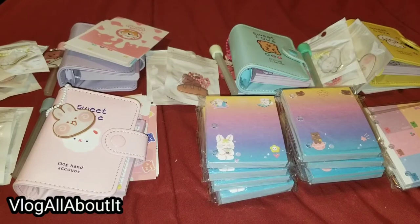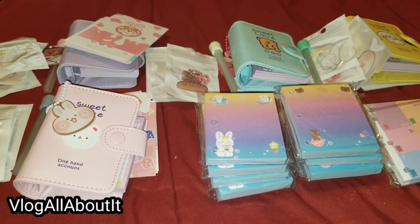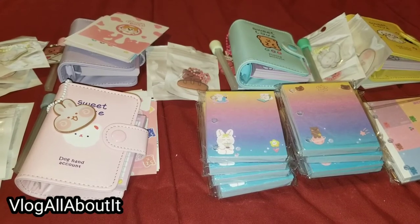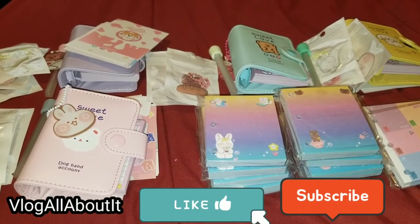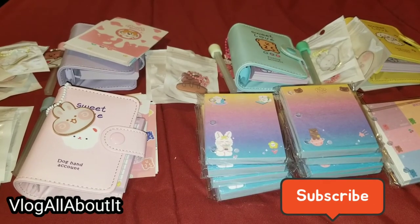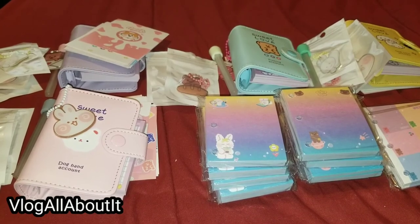Stay tuned to see what I'm going to do with this, guys. If you enjoyed this video, please be sure to hit the like button as well as the subscribe button for more videos coming in the near future. This is Lynn, a.k.a. Vlog All About It. Take care, be safe, and we will see you in the next video.